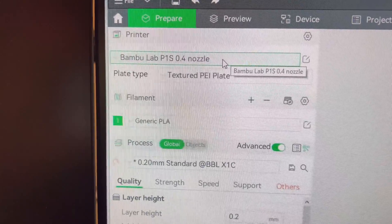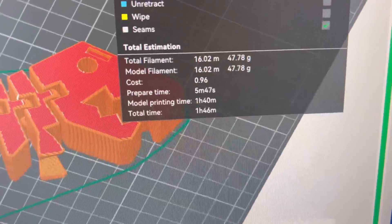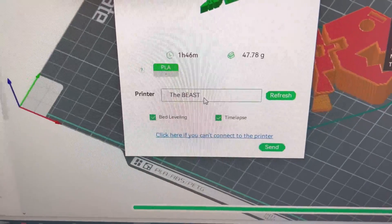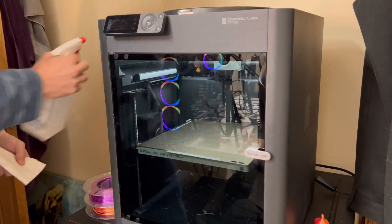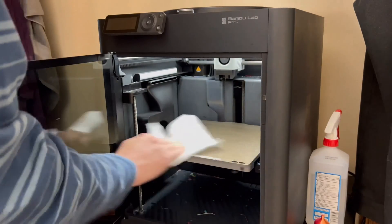We're going to print this on the P1S with generic PLA on the textured plate. We don't need any supports. It looks like it's just going to take under two hours. So let's go ahead and print — we shall choose the beast. Should we do a time lapse? Yes. Click Send. Let's prep the plate here — spray a little isopropyl on some cloth, de-grease the plate, and I am ready to print.